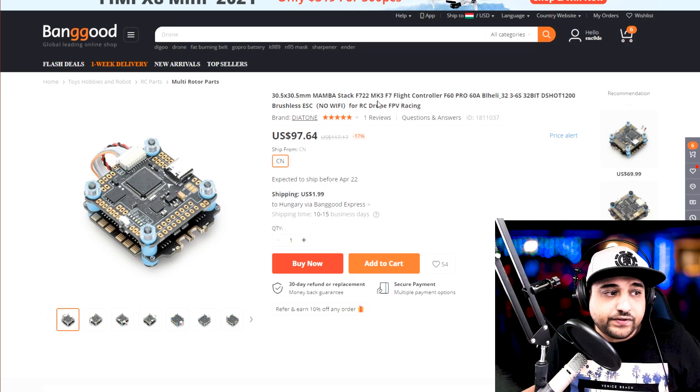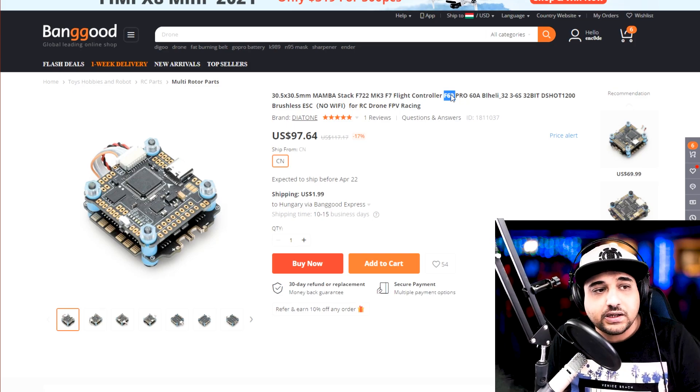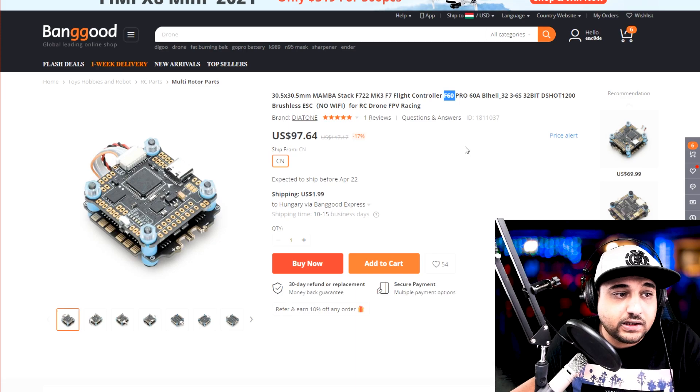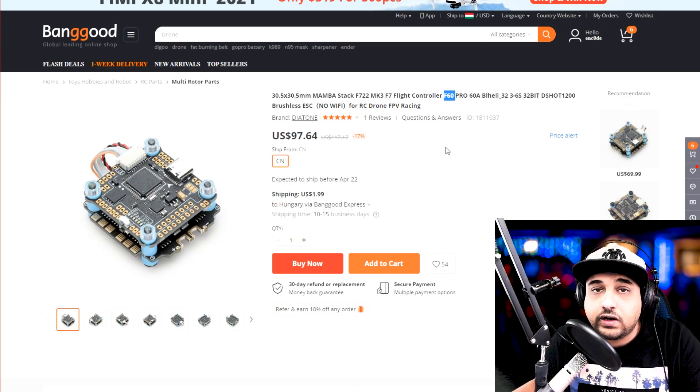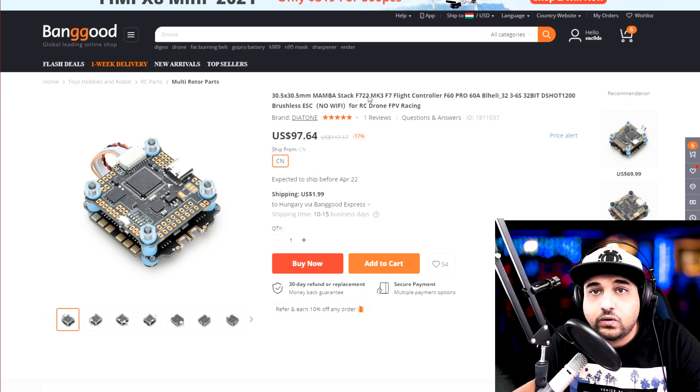Next we have another F7 with an F60 ESC — a bit more powerful and a better ESC from Mamba. The previous ones were F50s; these are F60s in the pro variant, which comes with a heatsink and no WiFi — you really don't need WiFi. It also has a nine volt regulator, which in my opinion is one of the most important things on a flight controller for clean video feed, protecting your VTX. You don't have to go with F7s just yet — F405 is still fine, and most of my main quadcopters run F405 with no problems.